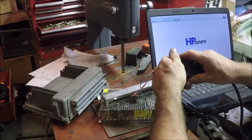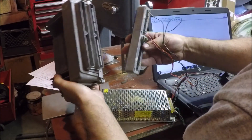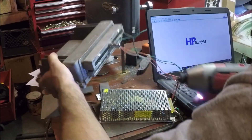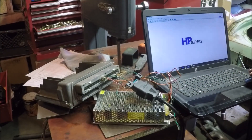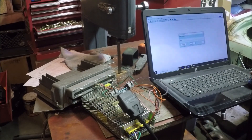I'll plug in my HD Tuners here and plug this into the ECU. So we're all powered up and hooked up — hit Read, Gather Info. I don't have this ECU licensed yet, so we can't go really beyond that.